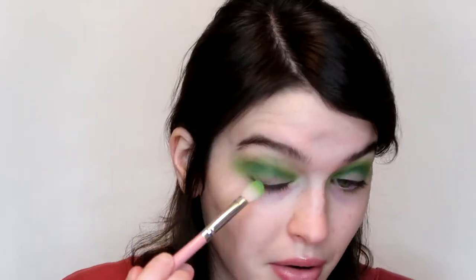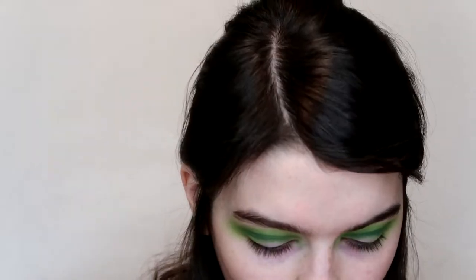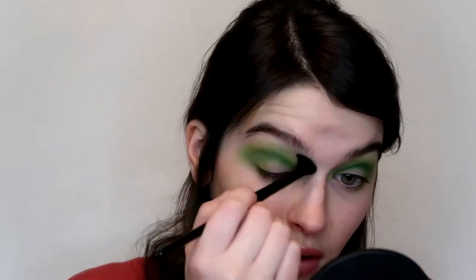the ELF detail crease brush with Daddy, which is the dark green, and take that right in the crease. She has like a little part of darker green right there. I want to make sure the edges stay nice and bright. I'm going to take a little bit more of Daddy but on this e139, which I've never really used for blending before, but I feel like I need it to be more concentrated green just in this one part. Then I'm going to bring Social Blade on the outer corner to blend everything, and go in with the ELF blending brush above that dark green.